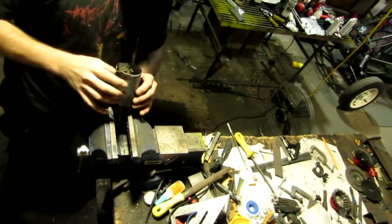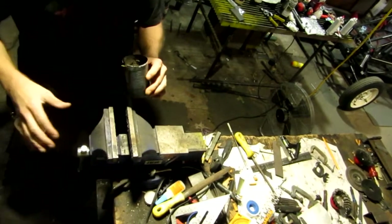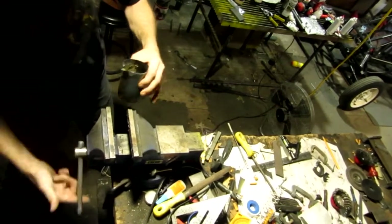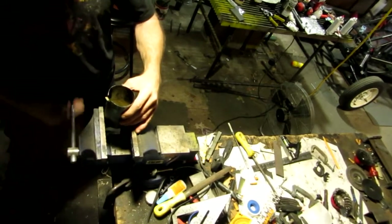I took it outside and put it in a vat of really cold water with some ice to cool it off faster. So let's tear this thing open and see how big this chunk is.